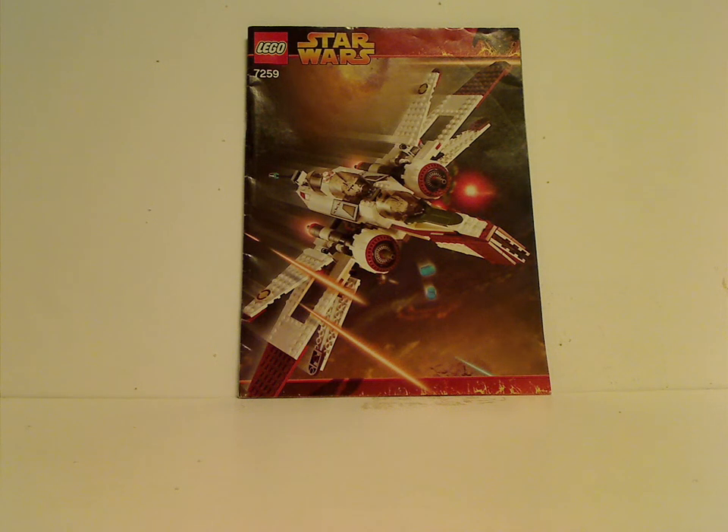Hello everyone, and here with another LEGO Star Wars review for Throwback Thursday, and today it is on the ARC-170 Fighter from 2005.